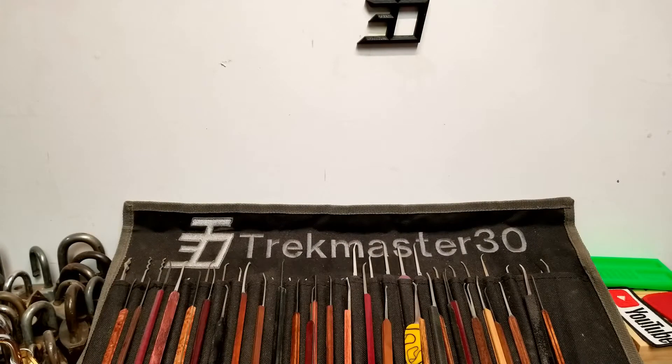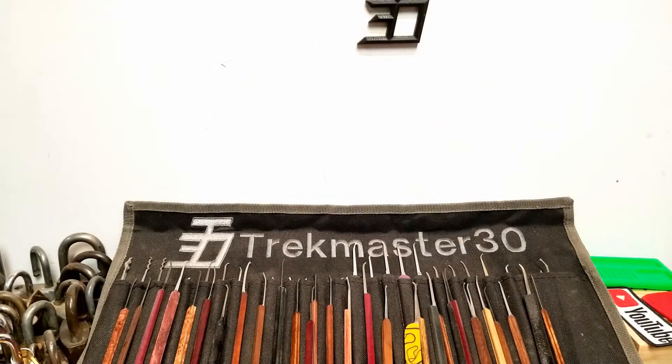Hey everyone, welcome back to the channel. I'm thrilled to have you here as always, and I've got what looks like it's going to be a pretty cool padlock to take a look at. Before you guys have a heart attack, go ahead and sit down — yeah, the lock I think is a pretty cool padlock today is a Master Lock, and it's a big one.